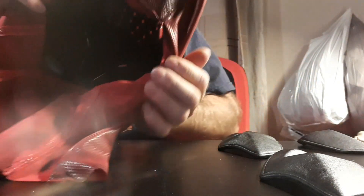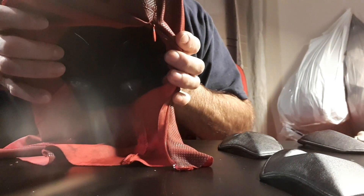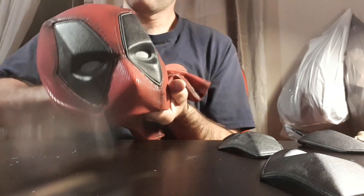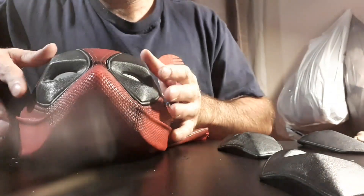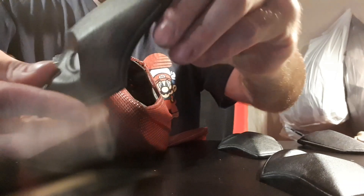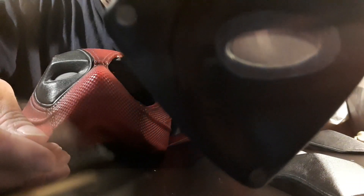I want to show you the inside padding. You can't see it, but there is padding inside which makes it more comfortable — your face is not directly on the face shell. There are little cushions, and it has magnetic eyes so you can remove them like that.